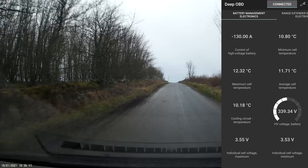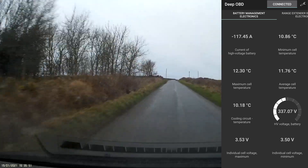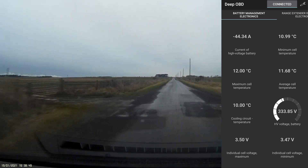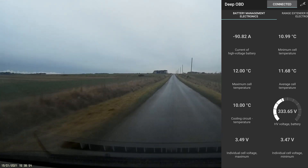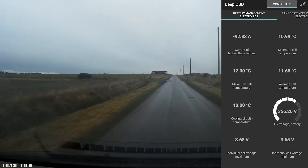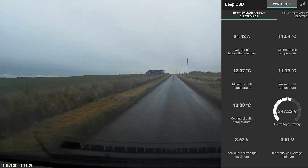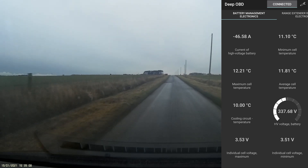We'll get the speed up a bit more and see what the maximum regeneration power is. I'm going to go up to 50 mph and see how strong I can get the regen to go. Full regeneration now — we've had 141 amps there, so that's quite a decent amount of power.